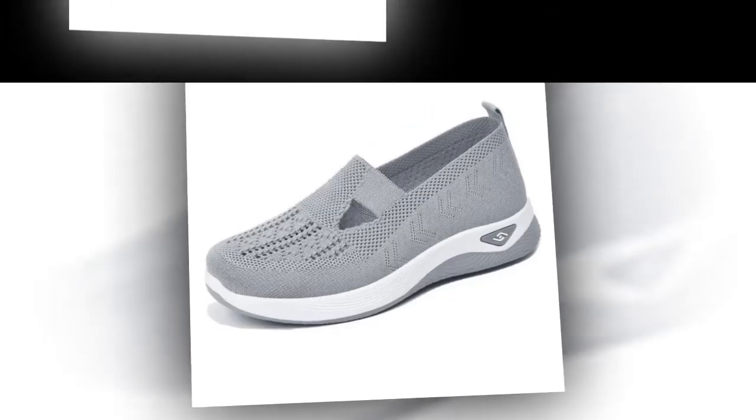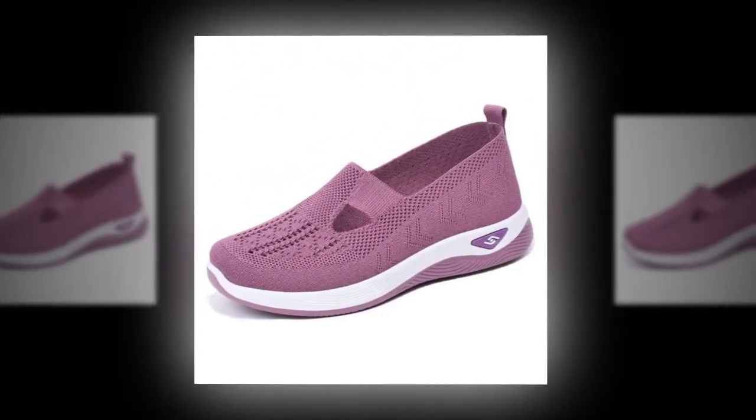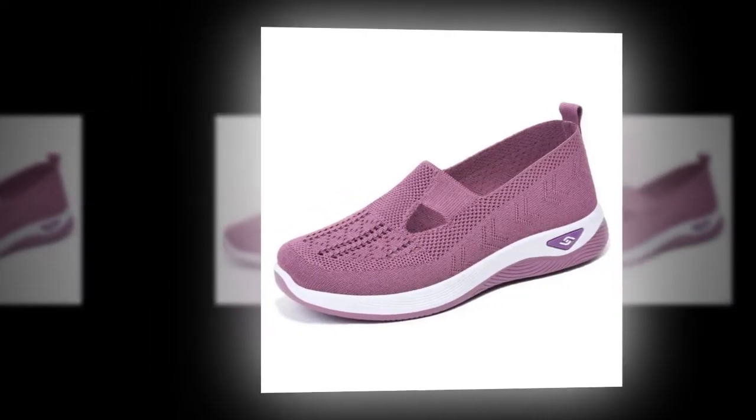One of my favorite features is the hands-free slip-on design. No more struggling with laces or buckles — just slide your feet in and you're ready to go. This convenience is perfect for quick outings or busy mornings.